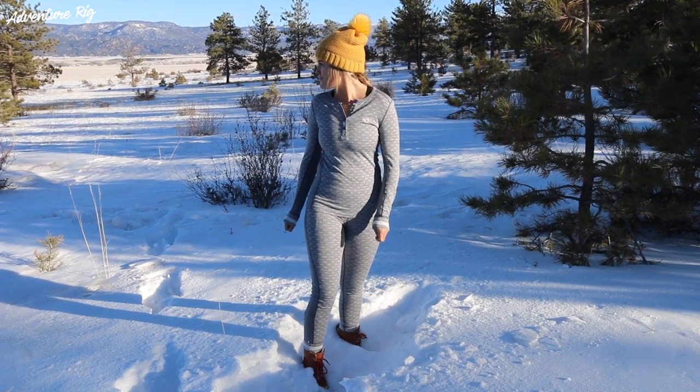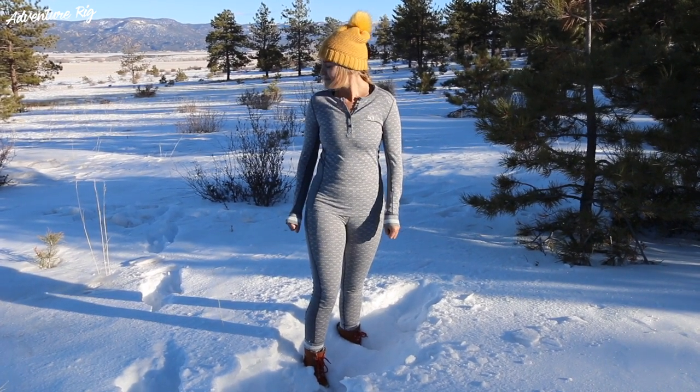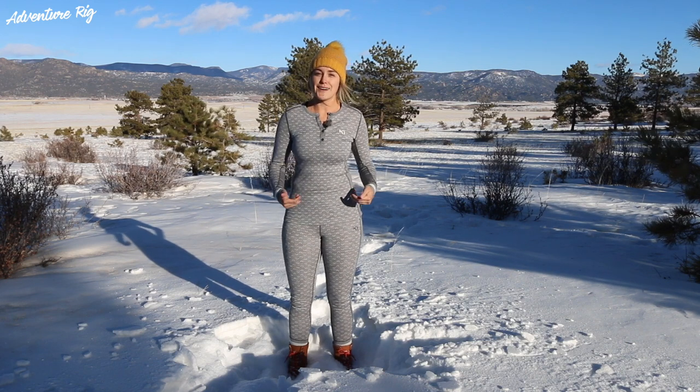Something I really like about Kari Tra is that while it's really high performance gear, it also looks cute. I can run into the grocery store in my base layers and not be embarrassed about what I'm wearing.